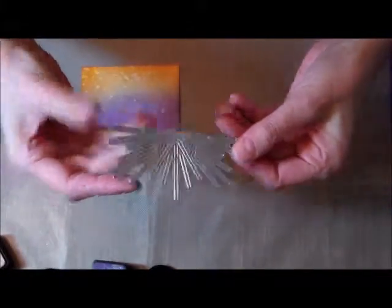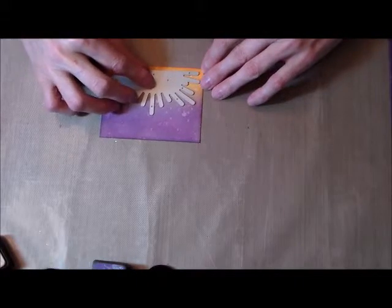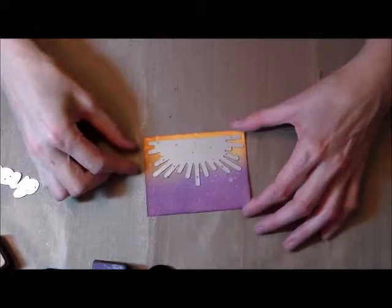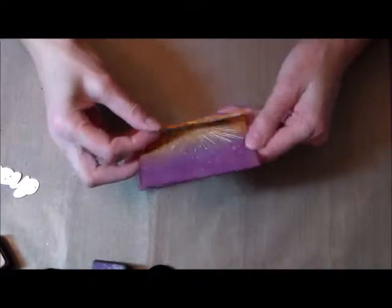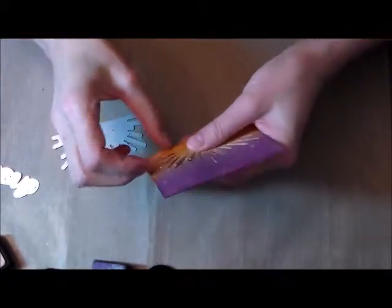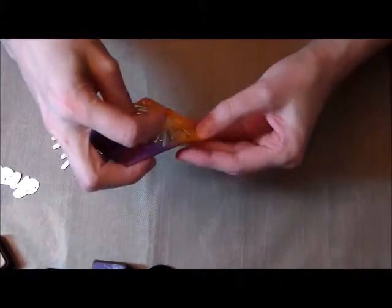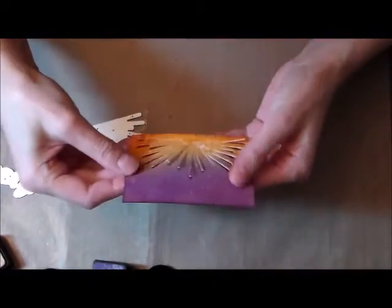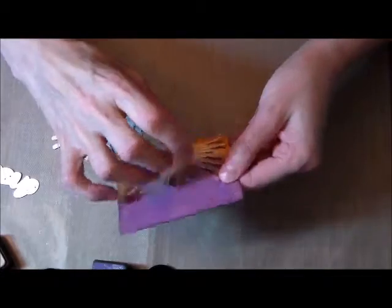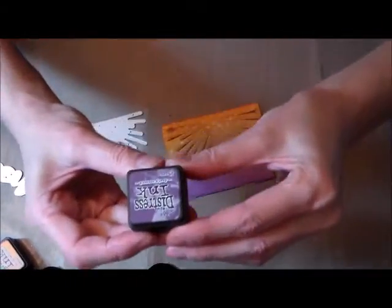We're going to take the sunburst die and die cut the sunburst. This still stays in your card, so I'm just trying to pick up those pieces so that there's some dimension with this piece. Then I'm going to go around the edges with the dusty concord.